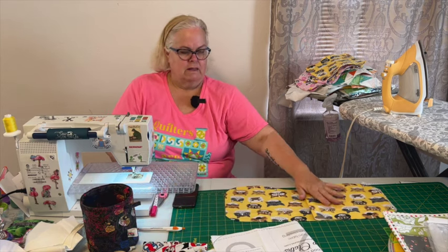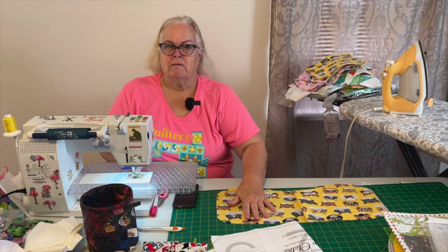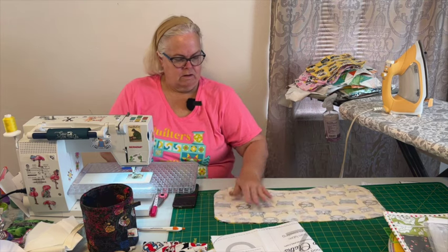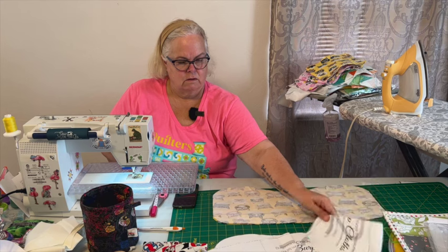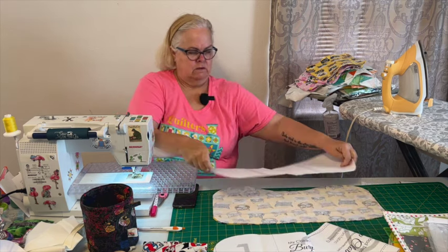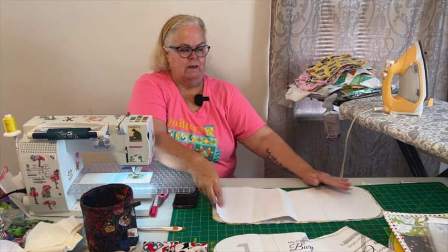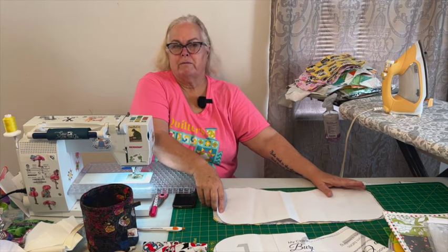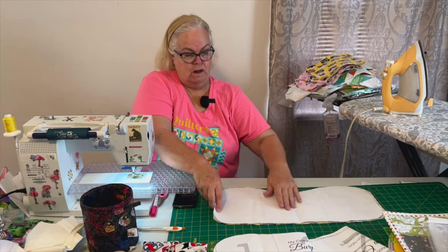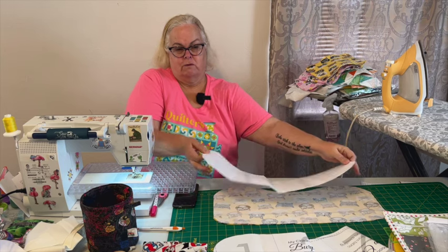So let's make these little burp cloths. You just take your cuts of flannel, lay them right sides together, lay your pattern out, and cut around it. I've already done that so you don't have to watch me cut. Now if by chance you're using a flannel from another store that may not be quite as wide and you can't get the whole length because of your fold and selvage...